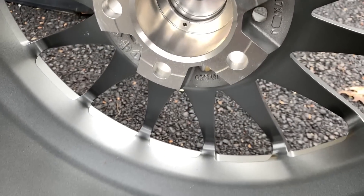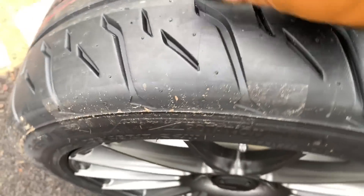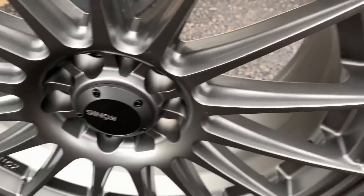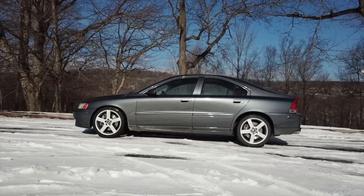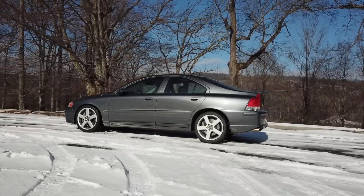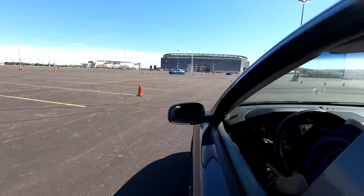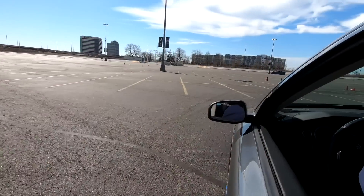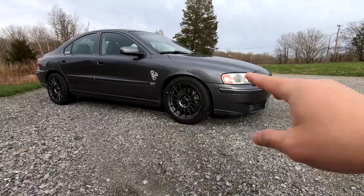Why did I go with this combination of wheels and tires? There are many reasons. Let's talk about the wheels because there are a lot of reasons why I chose this specific wheel. The Pegasus wheels are very, very heavy, and since I'm trying to turn this into an autocross car, I need all the advantage I can get. One of the easiest places to reduce weight is in the unsprung weight regions — and that's the wheels and tires.